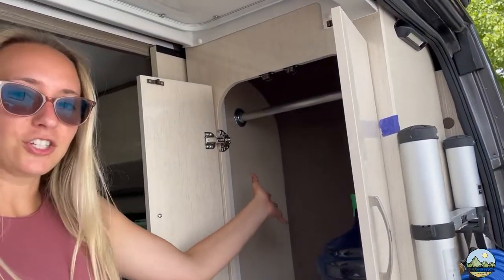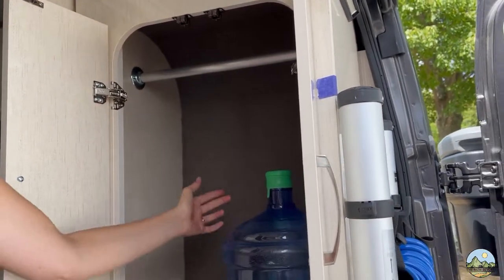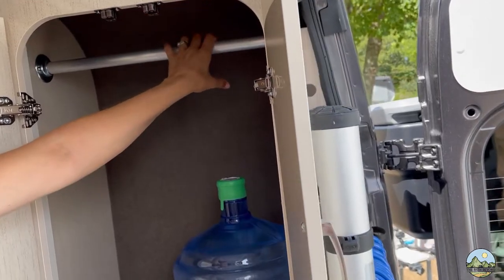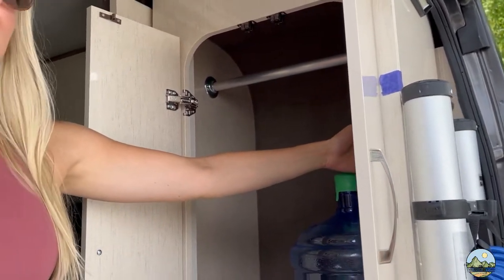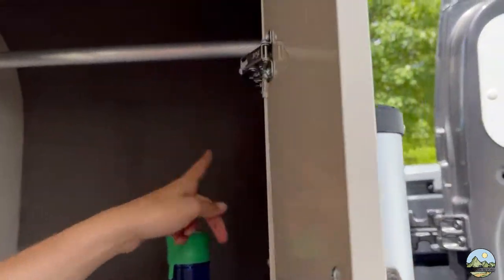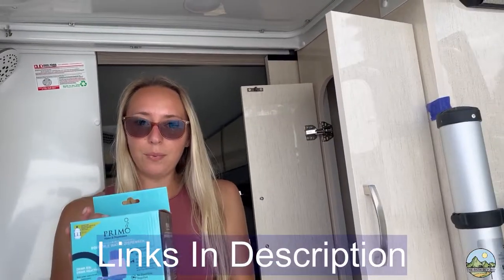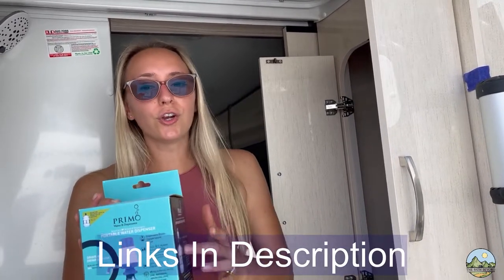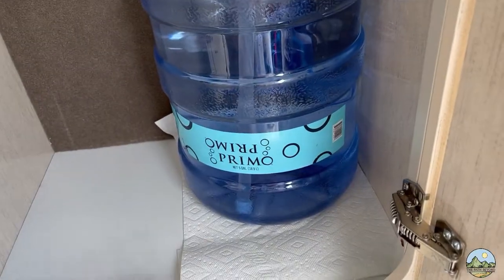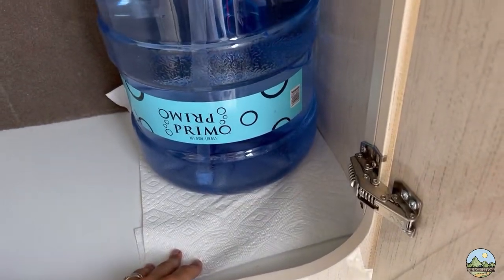We still have plenty of room in here for storage in the back and on the side, and we even have room up top. We'll probably do something about these screws from the ladder modification so nothing pokes into anything. We got this little manual pump — they did have ones you could charge, which looked cooler, but we're not going to be always hooked up to power, so a manual pump makes more sense. We're going to put this on top and see how it goes, maybe get a tray so it doesn't get soaking wet.